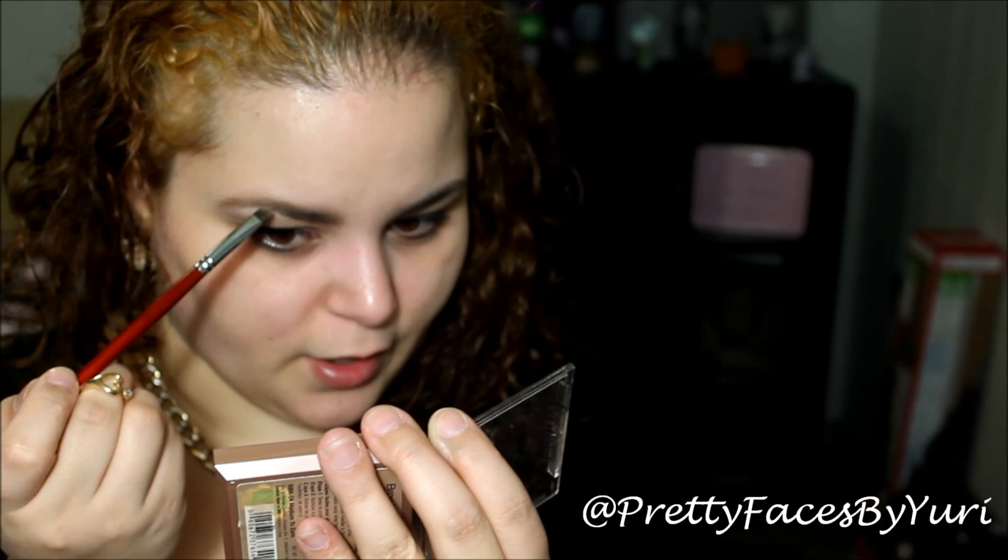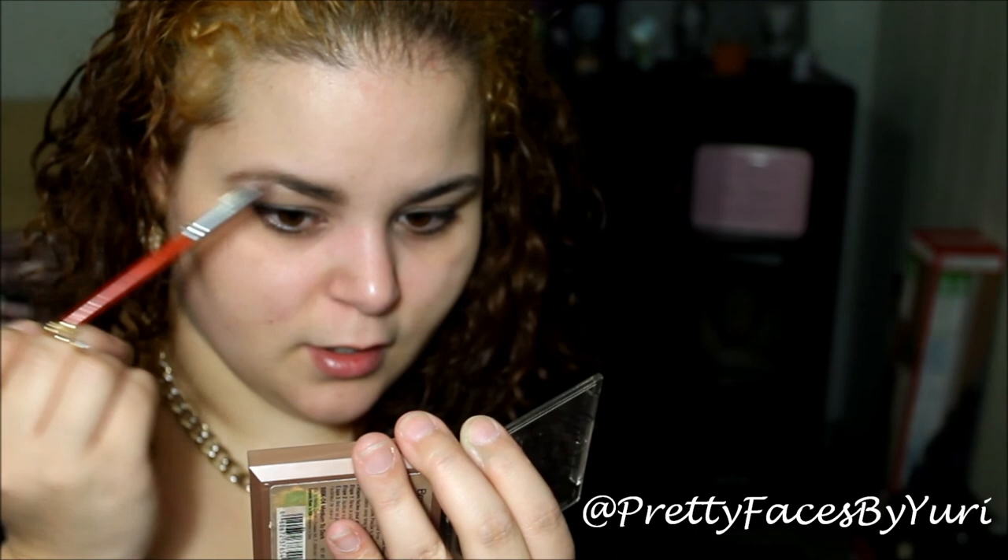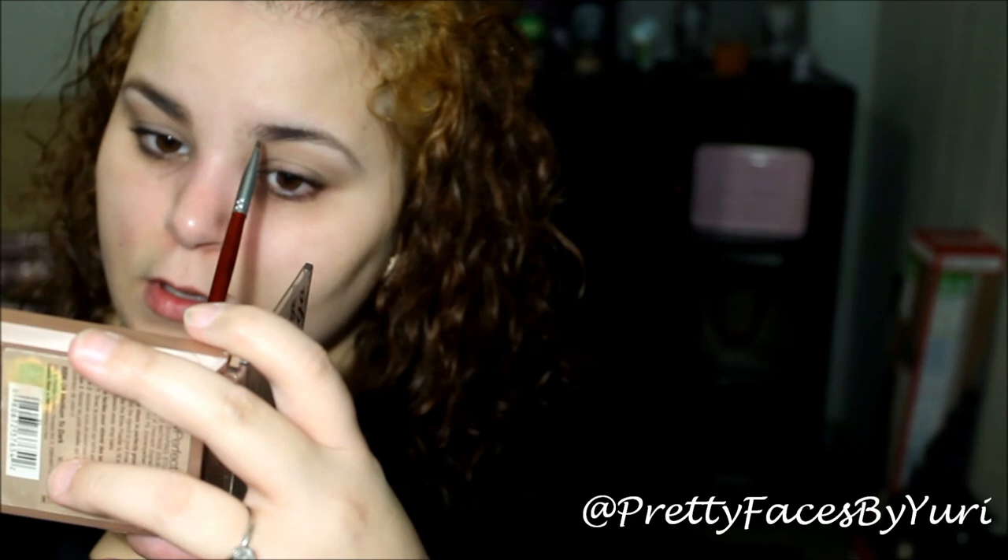I haven't heard much about this line, but I do see it at Ulta — the drugstore side of Ulta. It's usually near where the Kardashian collection is. In case you were wondering. So that's just one eyebrow done — I'm going to go ahead and do the other one.